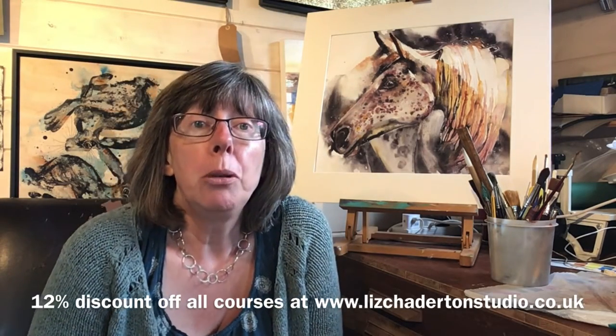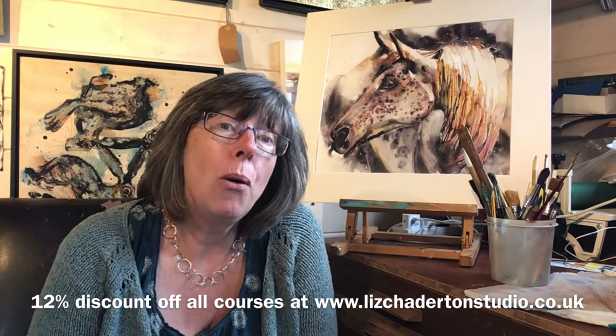I hope you can come and as a thank you for coming I'm offering a discount off all my online courses. I'm going to offer you a 12% discount code at the end of the hour.